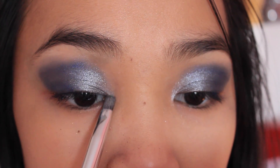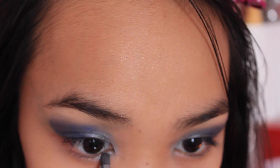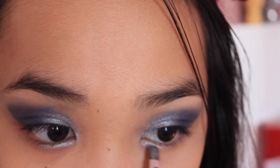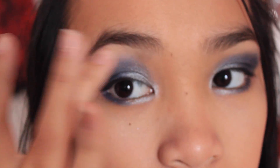Here I'm just adding a little more of the silver. Then going back in with Bianca's Coloring Book, I'm just going to be highlighting my brow bone.